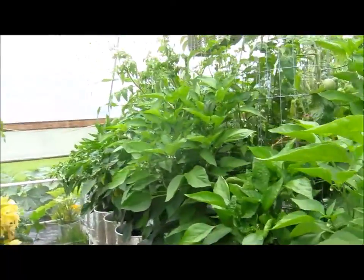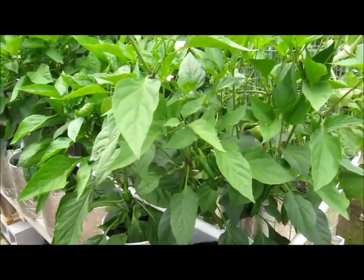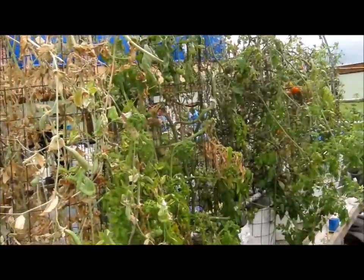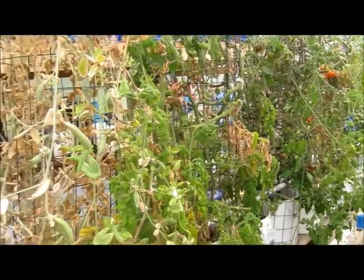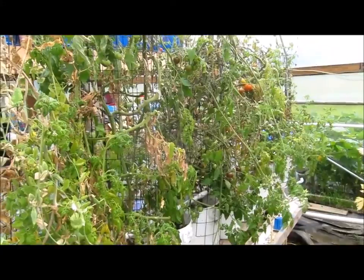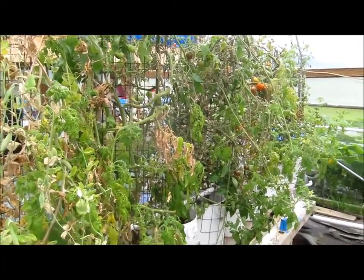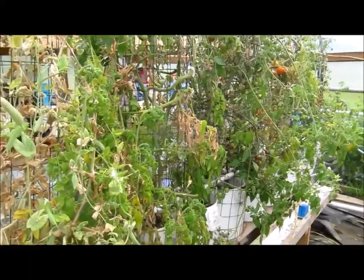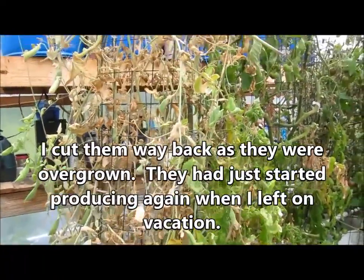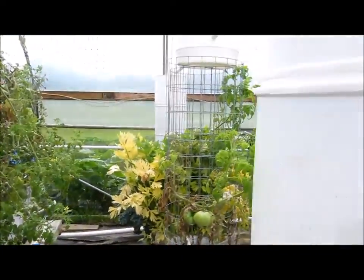The peppers look like they're doing okay — they don't look too badly hurt by some of the things going on in here. But this row back here looks like it was knocked over. It has not had water for some time; you can tell it's all dying off. The peas too — they were starting to come back. I've got to get it all under control.